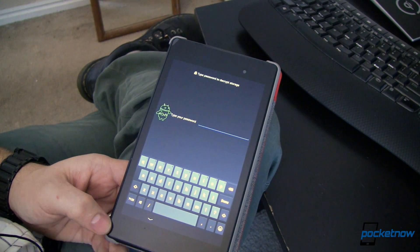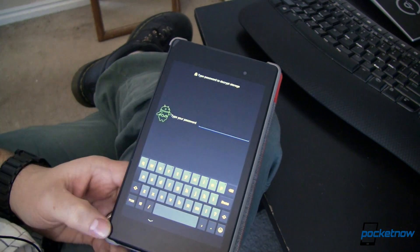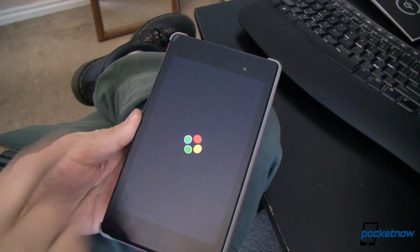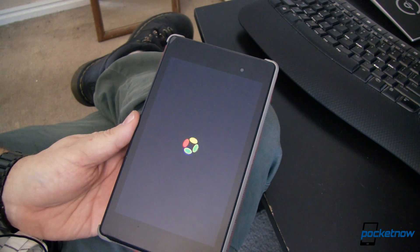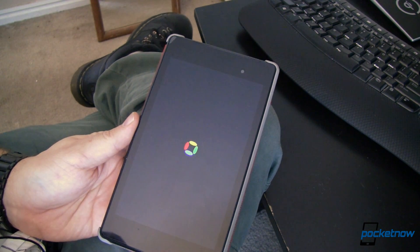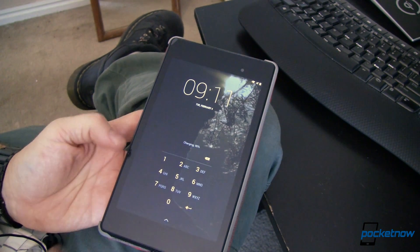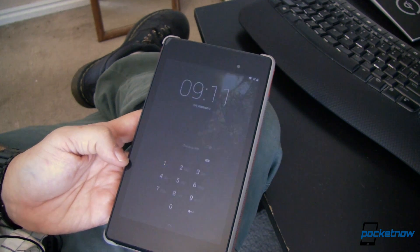Now this password and the PIN are kind of separate things — one lets you into the device and one lets you into the storage so that you can have access to it. Let's go ahead and type in our password; after we do that the device will restart, and that's where the decryption happens, not at the PIN pad. So this is a power-on encrypt/decrypt, primarily to save time so you don't have to do this encrypt/decrypt sequence every time you turn the screen on and off, just when you turn the device on and off. Team that up with a nice secure PIN or some other type of security to keep your data on your device taken care of, so that people who shouldn't have access to it don't.